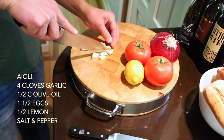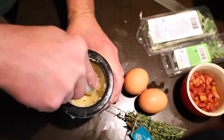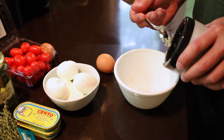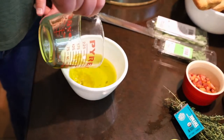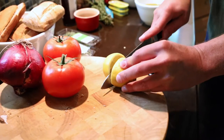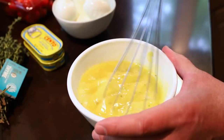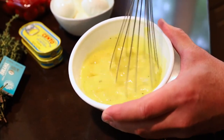Both of today's dishes rely on that famous Provençal aioli. So we're going to take four cloves of garlic and pulverize them in a mortar and pestle. Add to that a half cup of olive oil, one full egg and one yolk, and the juice from half of a lemon. Season and whisk it until it becomes nice and creamy.